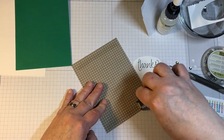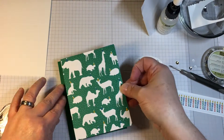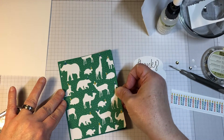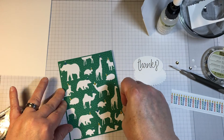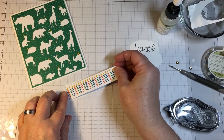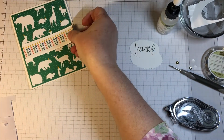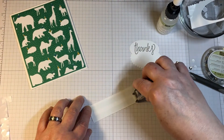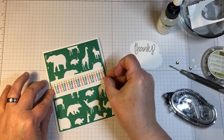I have designer series paper from Party Animal DSP. It's a really interesting looking paper. It's a celebration — it could be a birthday. To a person receiving the card it could be a birthday or another holiday that would include party hats and candles, which kind of hints at a birthday.